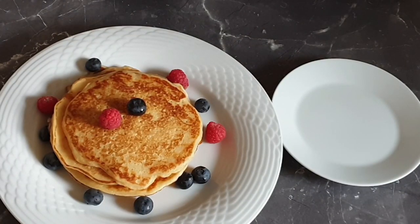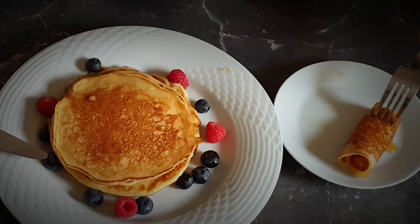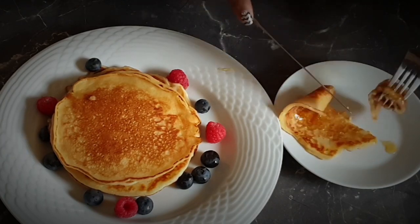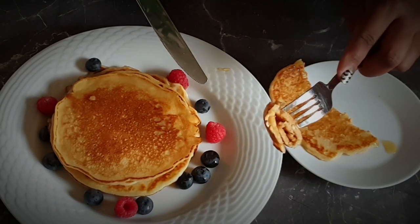Let's proceed and see how soft and fluffy they are. I'll add a little bit of honey, which is my favorite. Let's cut through — you can see how easy it was to cut, and it's also fluffy on the inside.